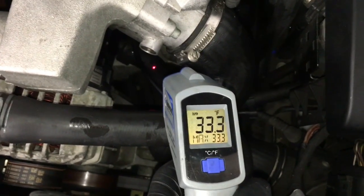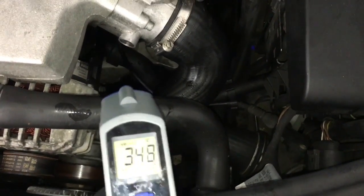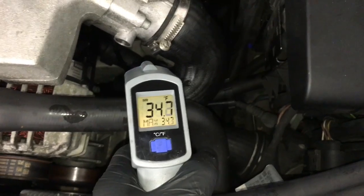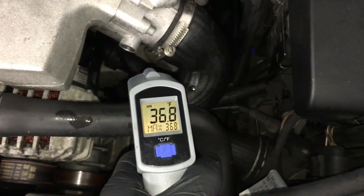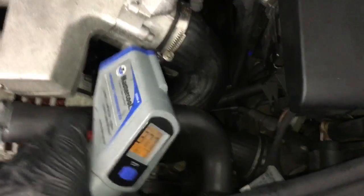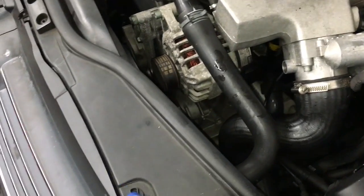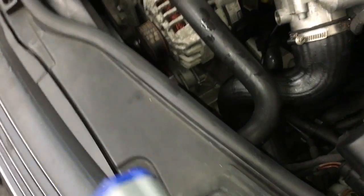Right now the laser is reading 33 degrees on the hose. We'll start the car up and let it run. When the thermostat opens up, this lower hose will probably be around 140–150 degrees, and the upper hose right here will probably be around 170–180 degrees. You also want to listen for the fans to cycle on and off. Make sure when you do this, your air conditioning and defroster are turned off — you don't want those on.